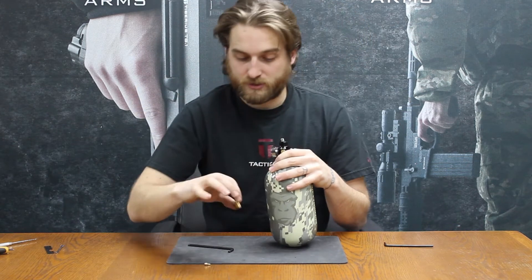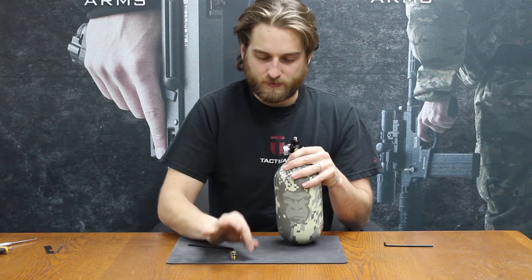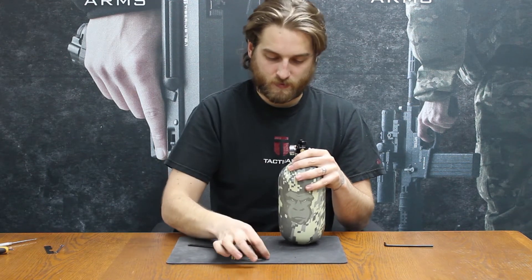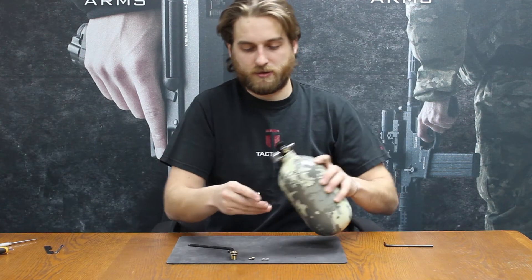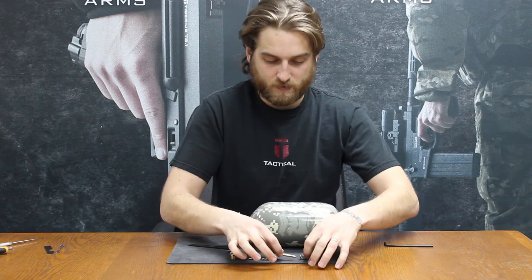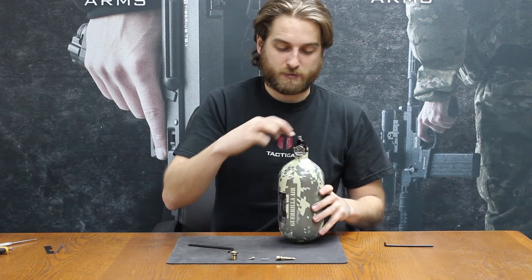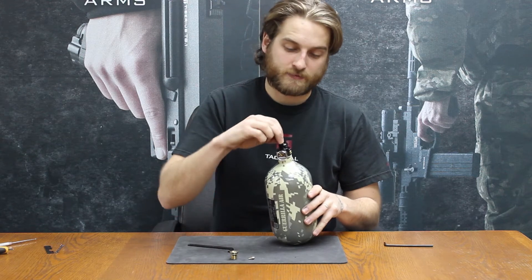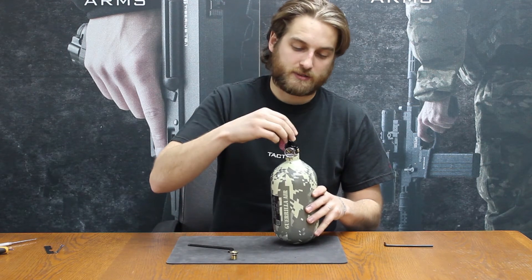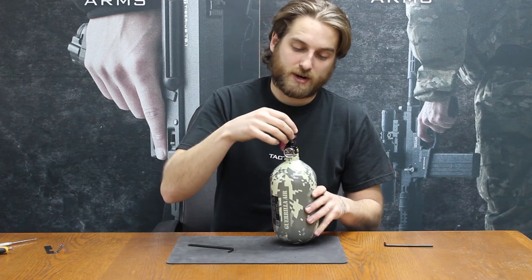That flange sits right on top. Underneath that, we have that little pin valve, it's a little spring, the regulator piston itself, a little dump, and its spring. So the tank literally goes: big spring, big piston, little spring, little piston, and the flange needs to then just fit right back over the top.